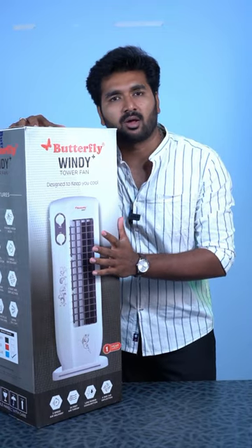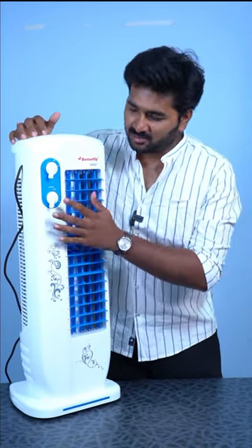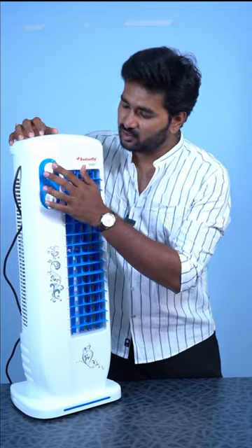If you open it, there are many options. There are two options: Speed Control and Swing Control.